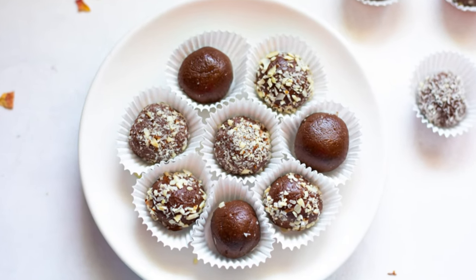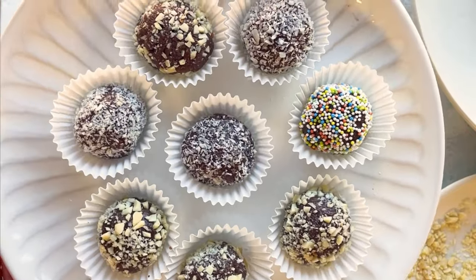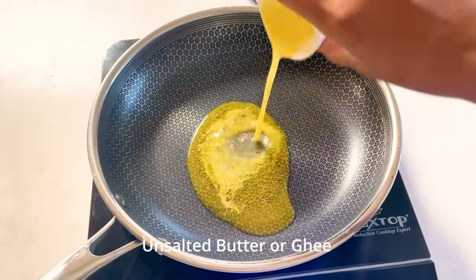When my older daughter was little, she loved everything chocolate and she insisted that I make these chocolate ladoos for her. So here we are.